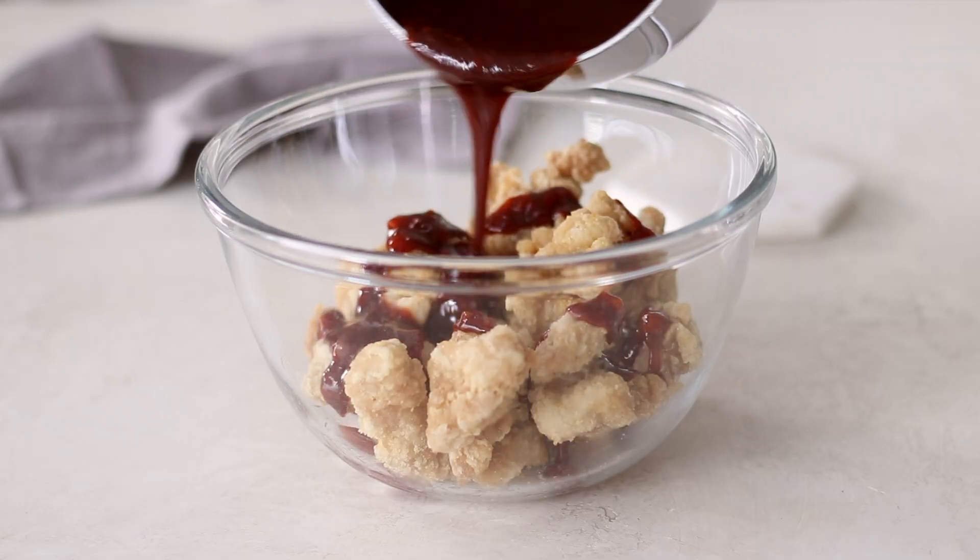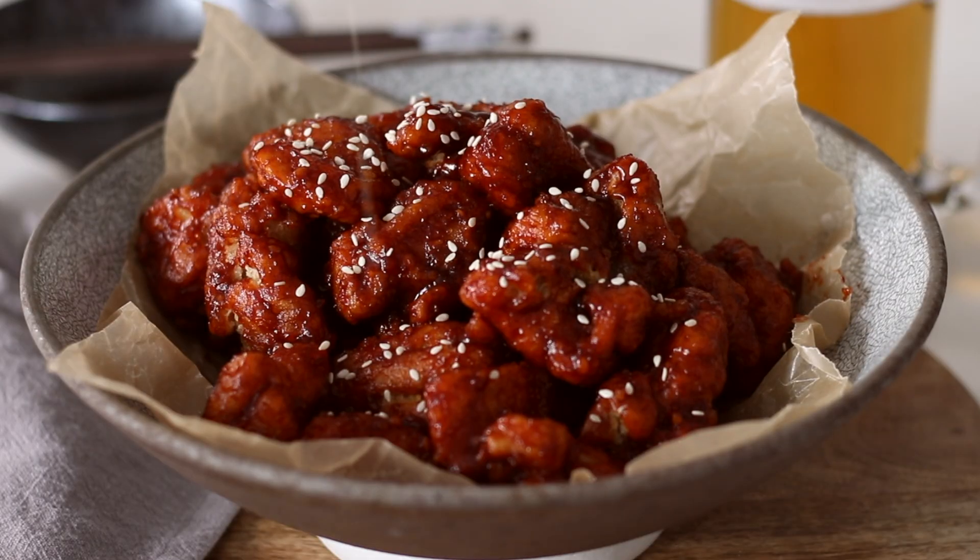Pour the warm gochujang sauce over the fried chicken and toss to coat. Serve the Korean fried chicken sprinkled with sesame seeds — these work so well on their own, in chicken and bao buns, or with rice and Asian greens.